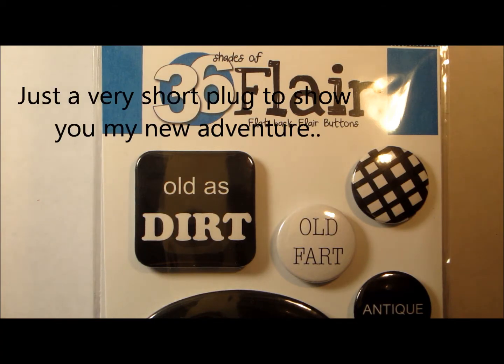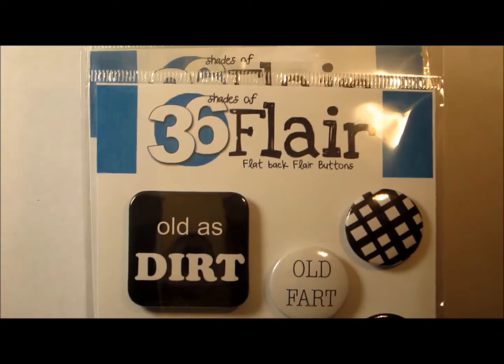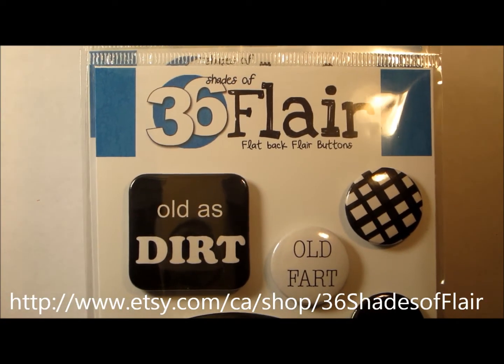Hi everybody, it's Kim from dresswords.ca. I wanted to share some exciting news with you all. I've just opened up a cute little shop on Etsy called 36 Shades of Flare.